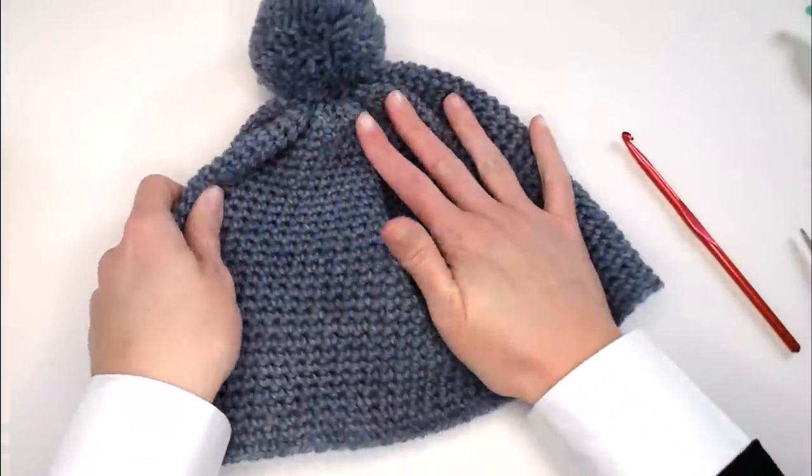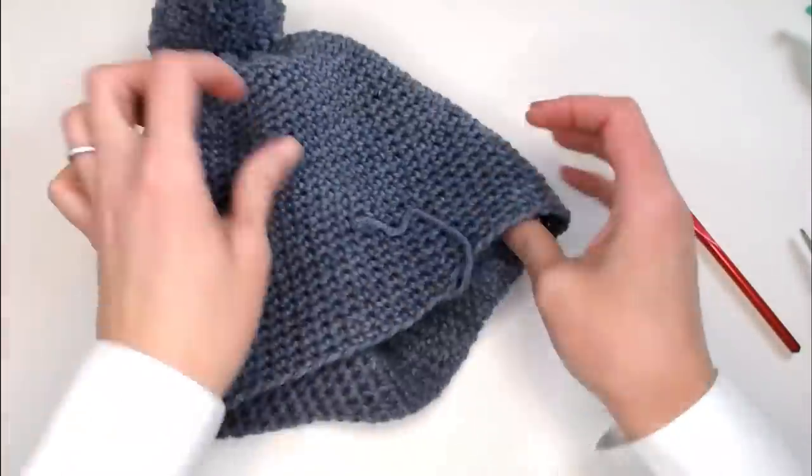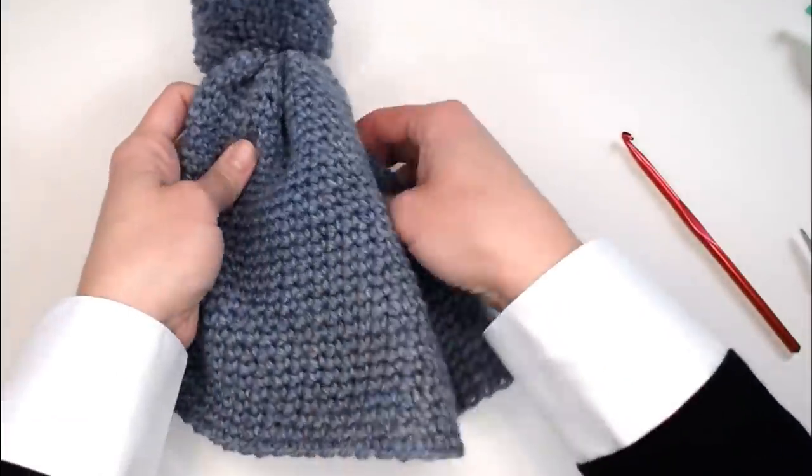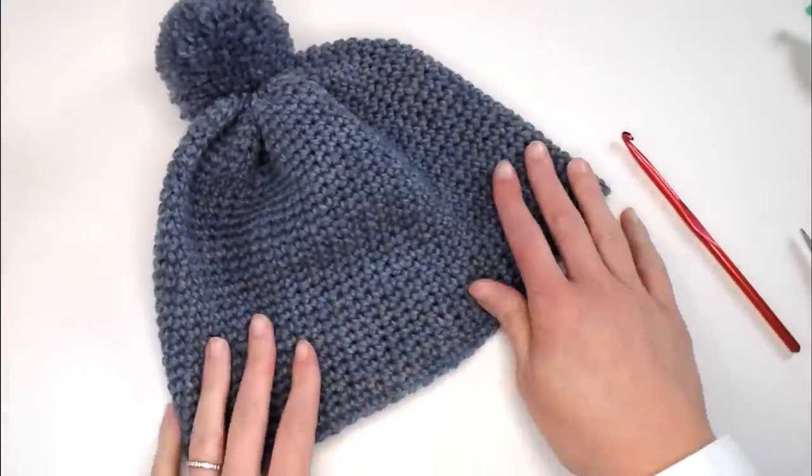Your beanie is done. The only thing you'd need to do is weave in this little bitty tail that we began with, which is super easy. And your beanie is complete. You're done.